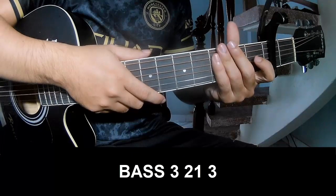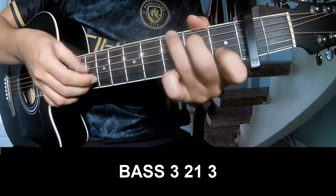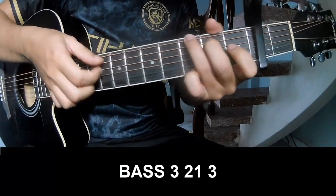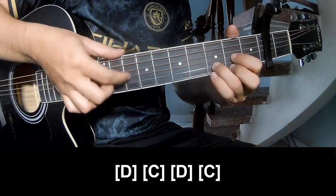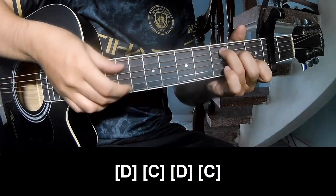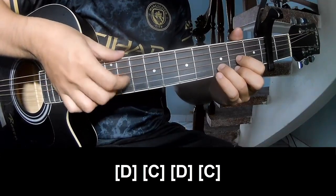The intro and the first part: play P3, 2 on 3, P3, 2 on 3. And play long D, C, D, and C.